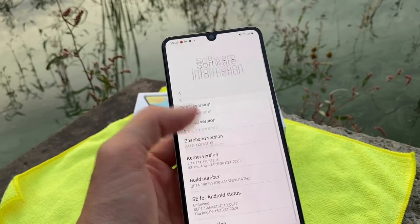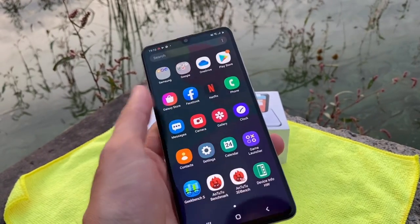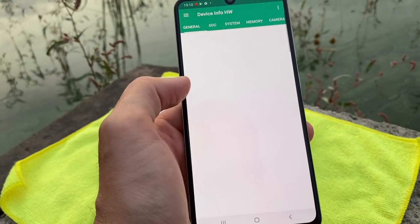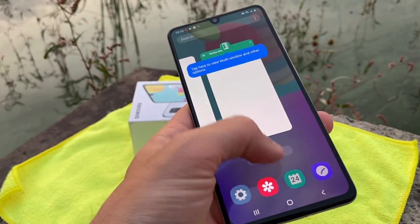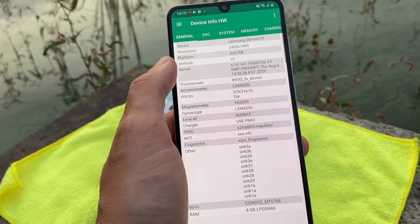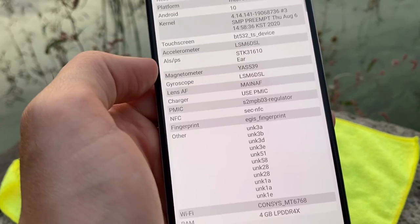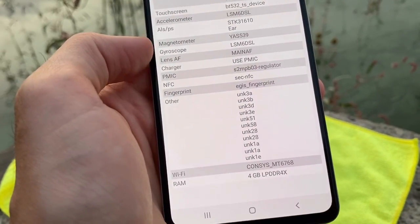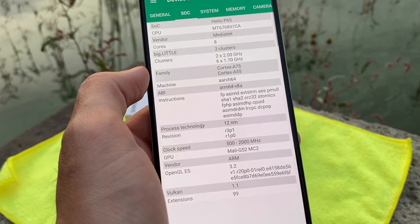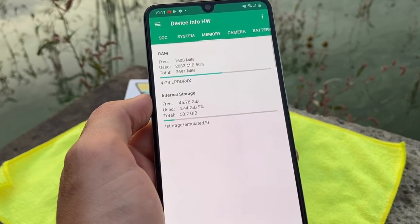Going back to Settings > About Phone > Software Information, we have Android 10 with One UI 2.1, which is almost the latest for Samsung. The software experience feels pretty fluid. In the device hardware info we can see the Samsung A41 has a Full HD+ screen resolution, and specs including touchscreen, kernel, magnetometer, gyroscope, Wi-Fi, 4GB of RAM, and 64GB of ROM, running on the MediaTek P65 — a 12-nanometer processor.